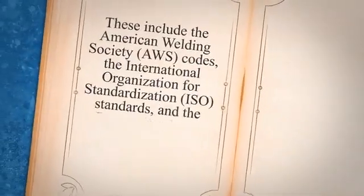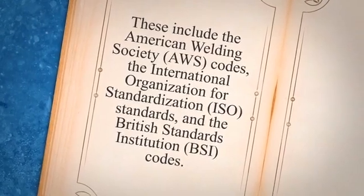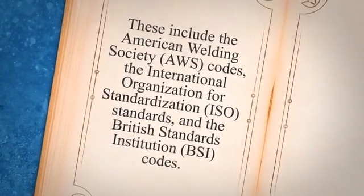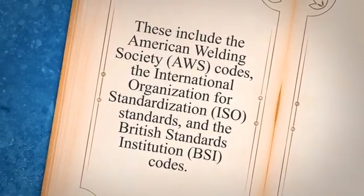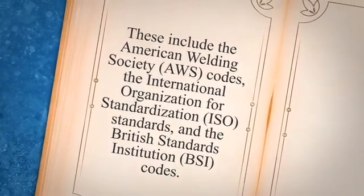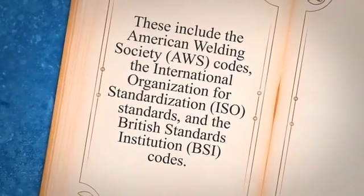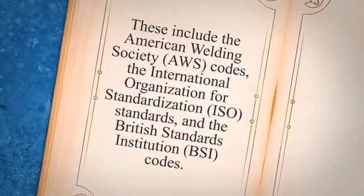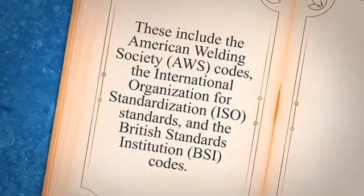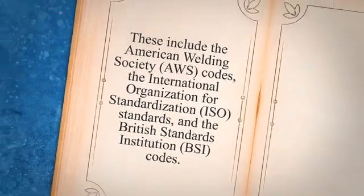Another important aspect of preparation is to ensure that you are familiar with the codes and standards that are relevant to welding inspection. These include the American Welding Society, AWS, codes, the International Organization for Standardization, ISO, standards, and the British Standards Institution, BSI, codes. Familiarizing yourself with these codes and standards will help you answer questions related to welding procedures, welding documentation, and welding quality control.